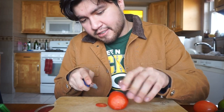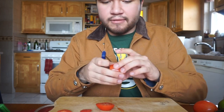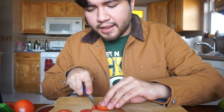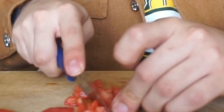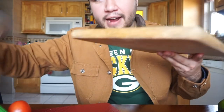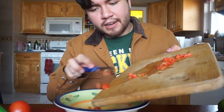We don't want to go too hard on tomatoes, so you cut one, save the tomato, and just start slicing away. I might cut myself during this video. Those look about diced, so we grab our bowl and just put it all in there.